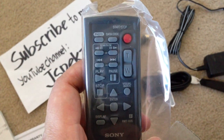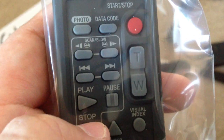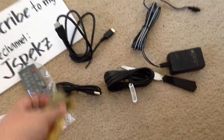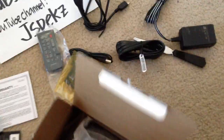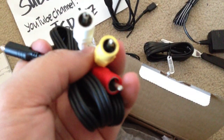So this camcorder has a remote feature on it — nice. That's the detailed look of the remote. Also comes with a battery. I'm video recording this with my iPhone 5 by the way. Also comes with an AV cable for those of you that still have an old school TV — this goes to the camera, this goes to your TV.